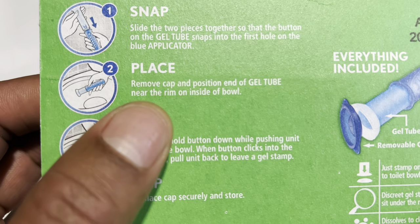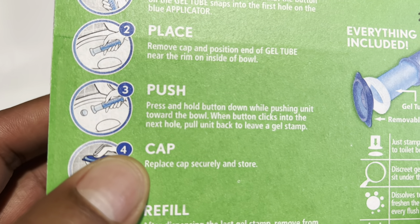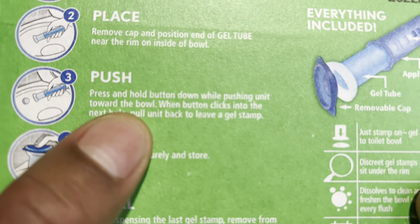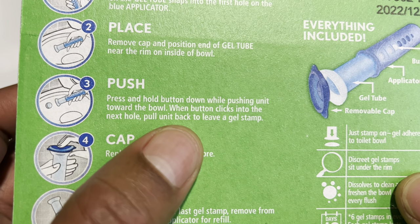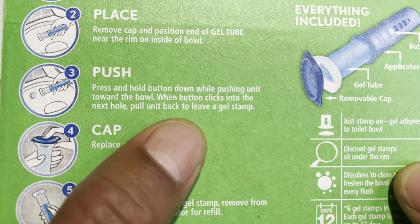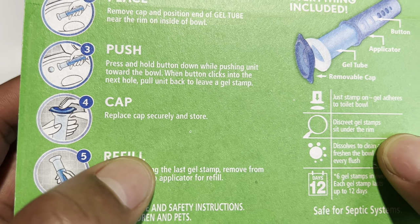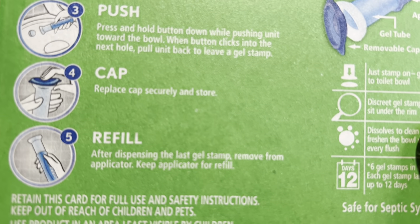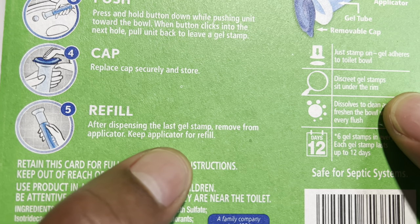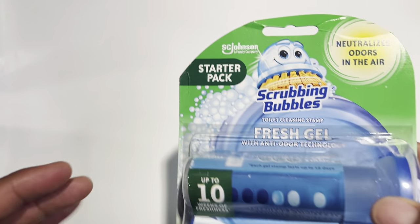Place — okay, so you're going to remove the cap and position the end of the gel tube near the rim on the inside of the bowl. Push — you're going to press and hold down the button, pushing the unit towards the bowl. When the button clicks to the next hole, pull back and leave the gel stamp. Then you cap it.